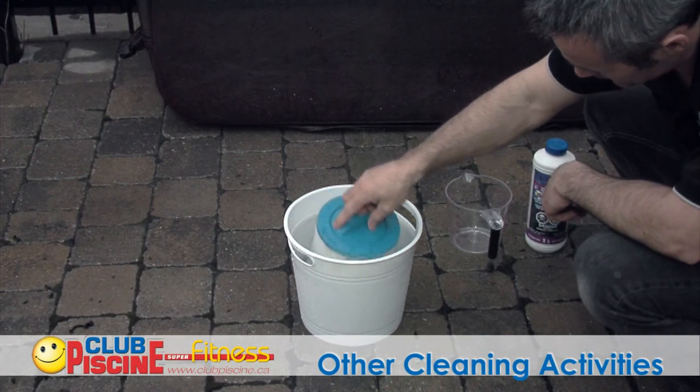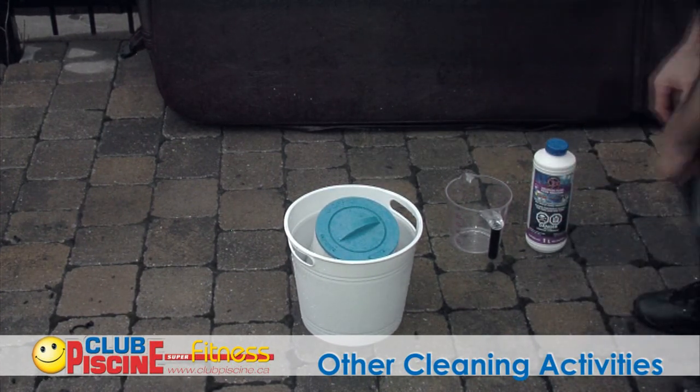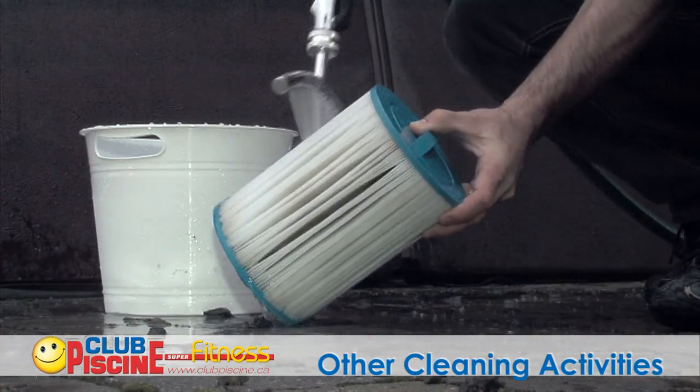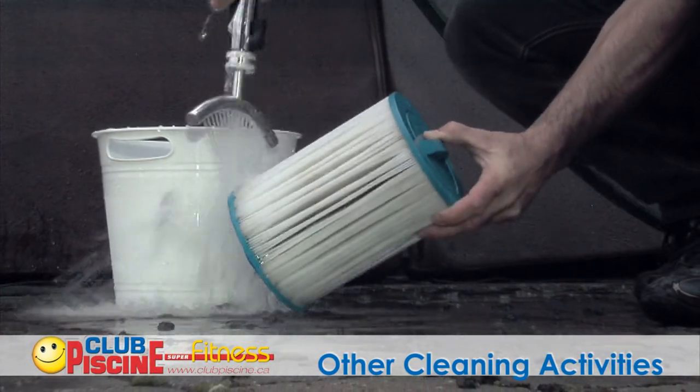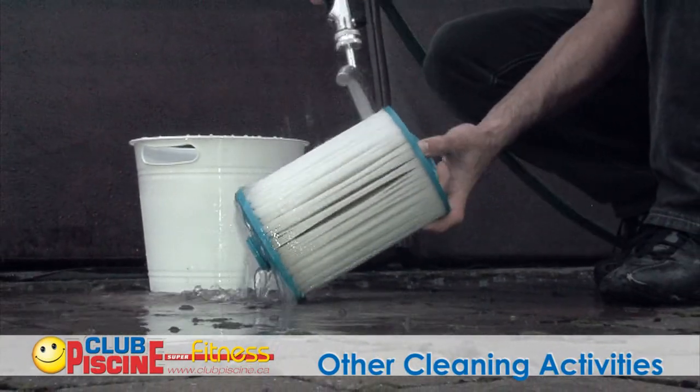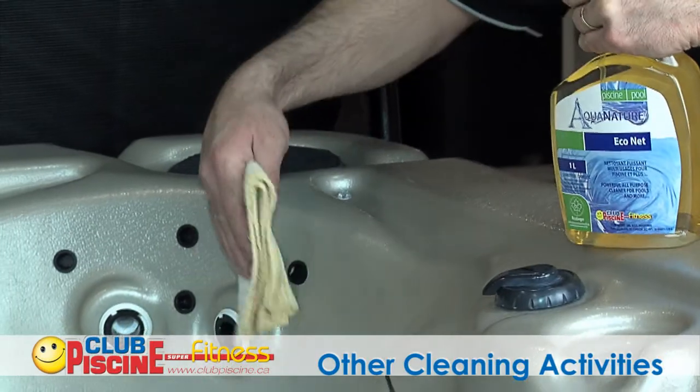For best results, the entire cartridge should be underwater. Obtaining a second or spare cartridge would be ideal, since it would provide plenty of time for the first one to dry completely and to return to its original shape, thus optimizing its efficiency and life.